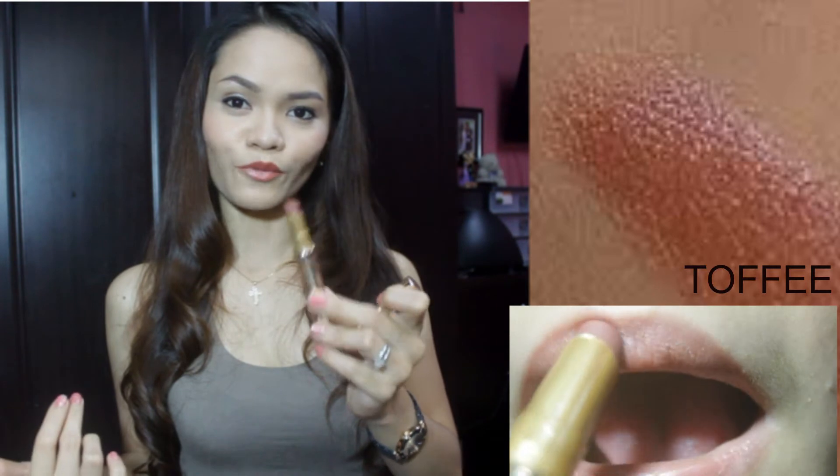Next color, let's go to Tulfi. Tulfi is perfect for a bronzy look, and this one is suitable for people who have warmer tones.